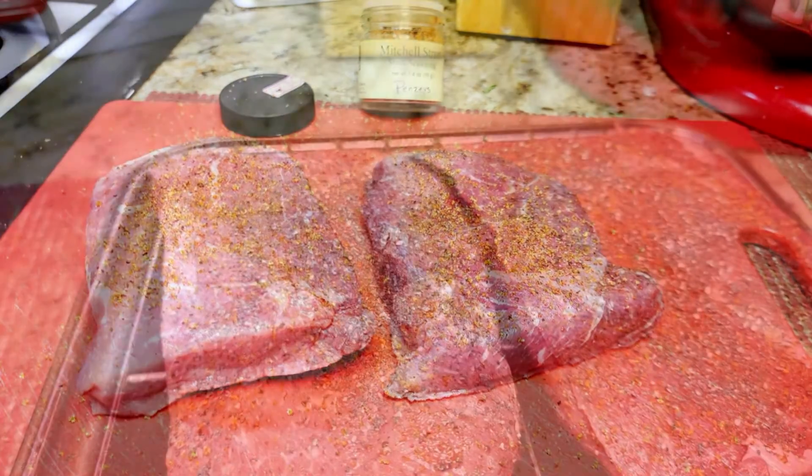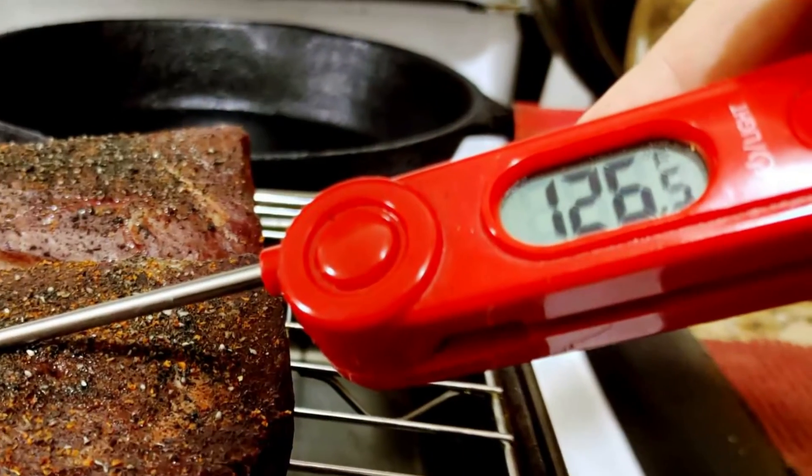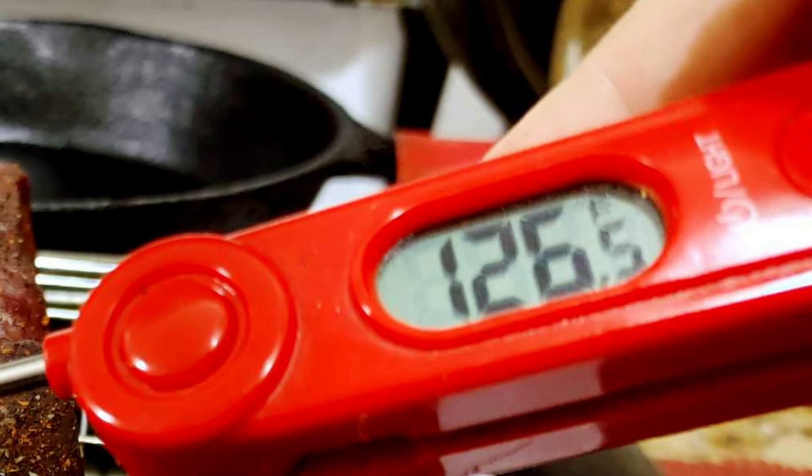Put the steaks on a rack in an oven-safe pan and put them in the preheated oven. Check them at about 20 minutes to see what temperature they are, and take them out about 10 degrees from where you want them.